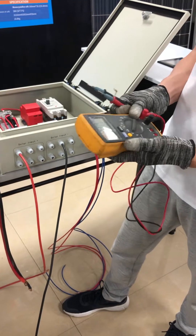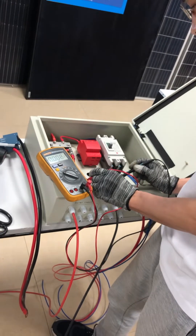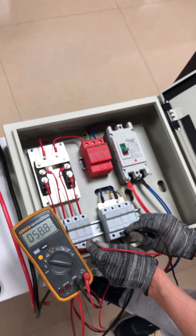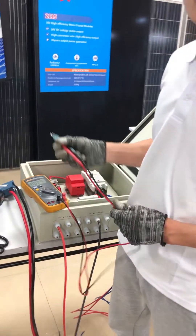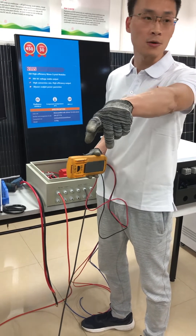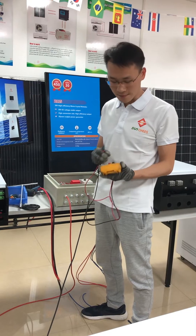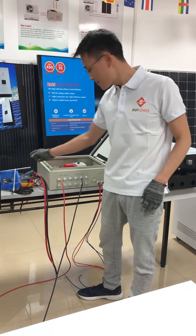Bring out the multimeter and check the DC voltage of the PV array. Right now with two solar panels in series connection, the PV voltage is 58.8V DC. In China it's already 10 PM — two solar panels installed inside our showroom with lights on, and the voltage still shows more than 58 volts, which means our solar panels' efficiency is very high.